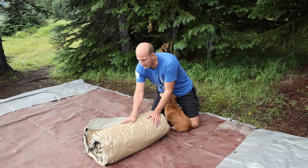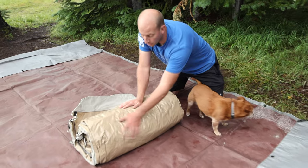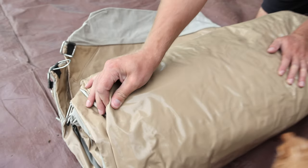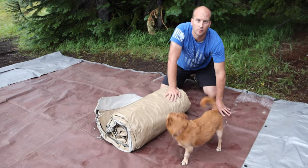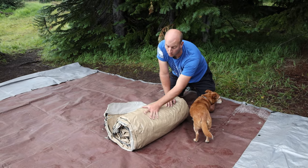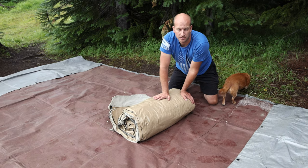One thing that's nice about the Kodiak tents is they have this thick bottom — most people don't show this. It's super thick; you can roll this tent out without a tarp underneath. We always put a tarp underneath so we don't get nasty stuff on it when rolling it up, like mud and dirt, or a stick or rock that could puncture it.